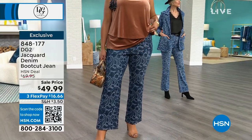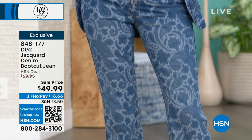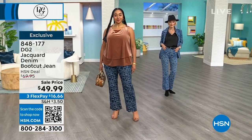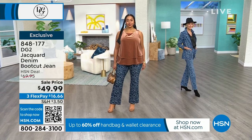This is under $50 today — nearly 30% off for these jeans. Originally they were priced at nearly $70, so this is a good deal today. And on flex, with three flex payments, you can take it home for just about $16.66.